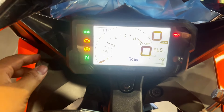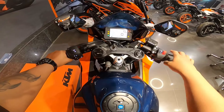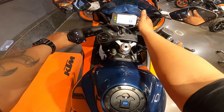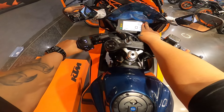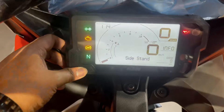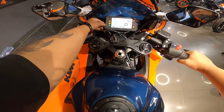When you start the bike it welcomes you - 'Road' is written on the display. The instrument console is the same as on the RC200, and I believe also on the Adventure 250. You get a fully digital TFT display. There's a set button here, and as I've mentioned before, the switch placement here - I'd have preferred the mode button to be here rather than where it is.